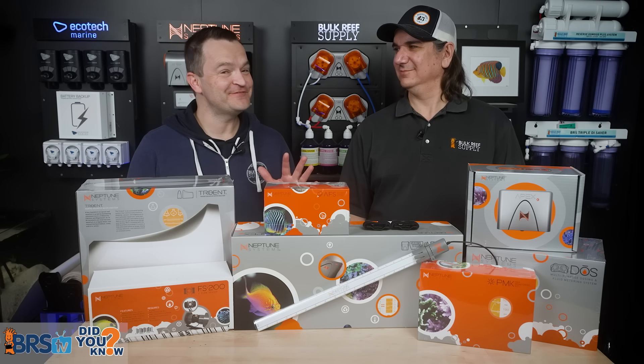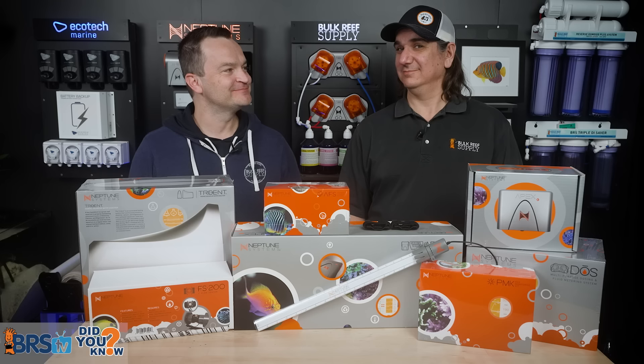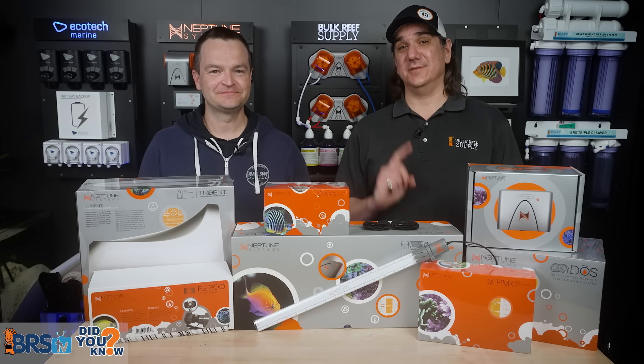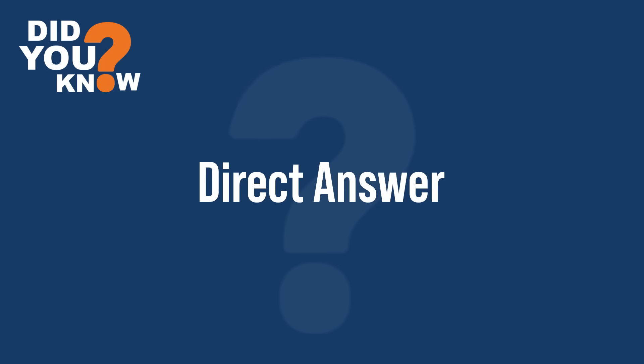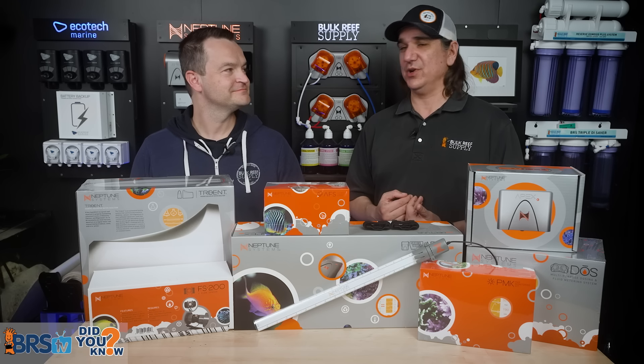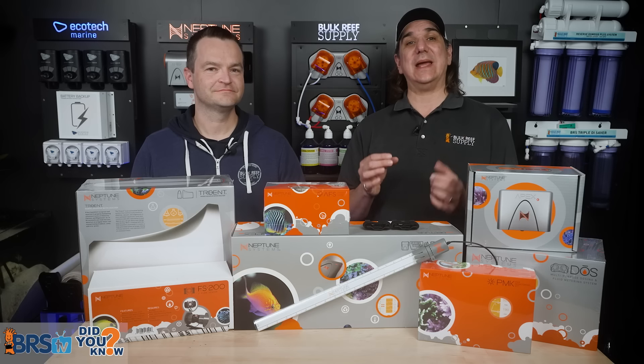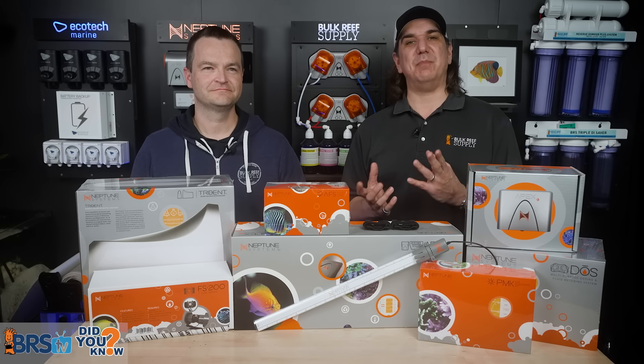Today, 12 things every reefer should know about setting up an Apex Aquarium Controller — things we wish somebody had told us day one. Before you do a single setup step, pick a mentality that will guide your decisions. I shared my own personal mentality in an earlier video, and I learned it from a book called Great by Choice: be productively paranoid.